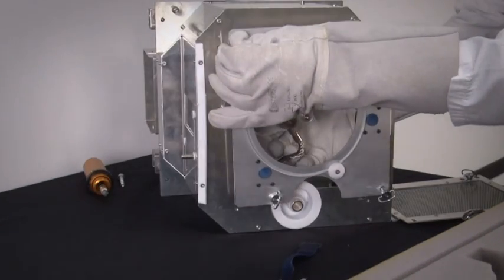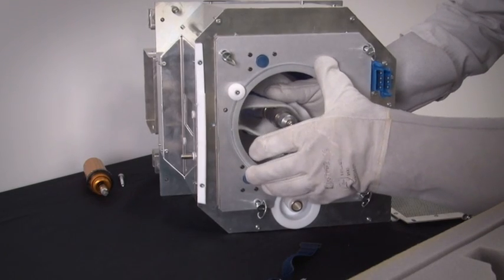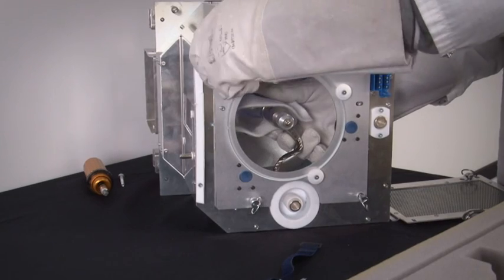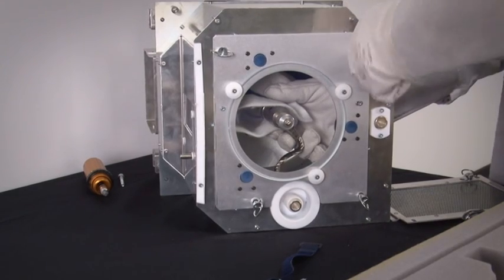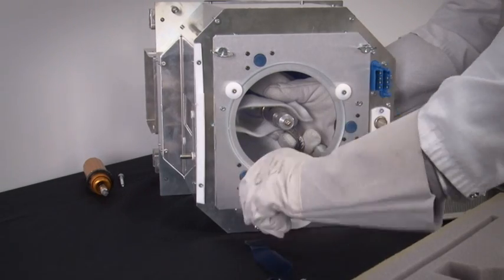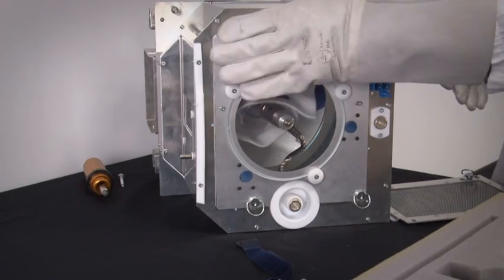While supporting the front of the lamp, remount the UV blocker mounting plate with anode support onto the lamp house. Once the UV blocker mounting plate is on, tighten the four retaining locking thumb screws to secure it. Keep fingerprints off of the UV blocker during this process.